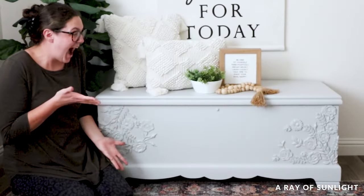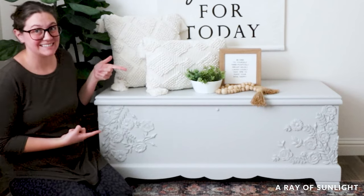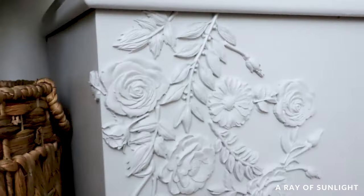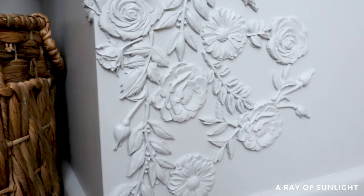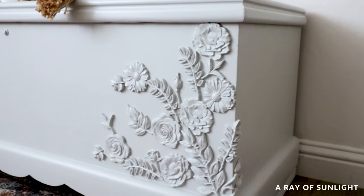And here's what it looks like now. I absolutely love this makeover. I was so nervous about the placement of the flowers but I think it looks so good. I love the light gray to lighten it up and it just looks so cute now. What do you think?